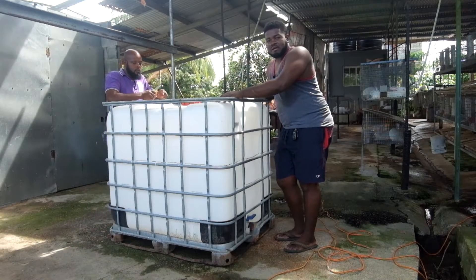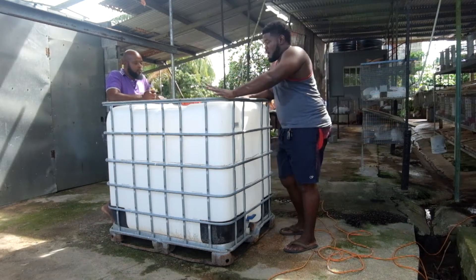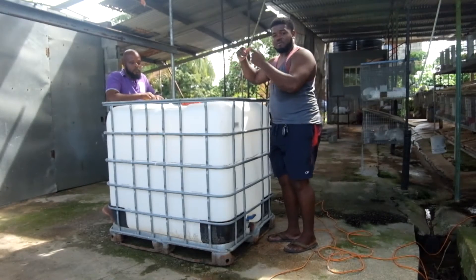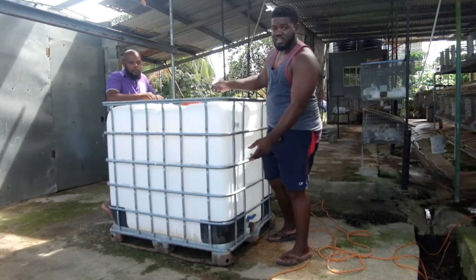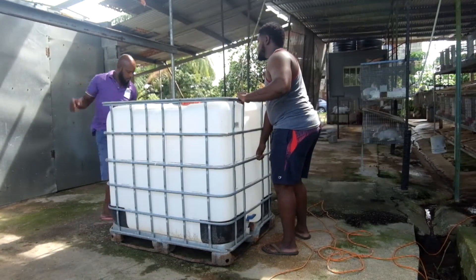Now we're going to remove the tank from the cage. If you're by yourself it's difficult, but if there are two of you, you could probably lift it out. One of the easiest ways is to just tilt the whole IBC tank on its side and slide it out — that's what we're going to do now.